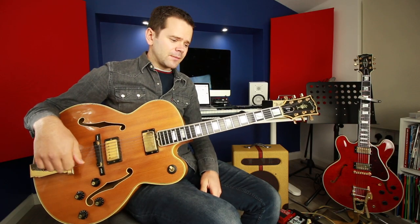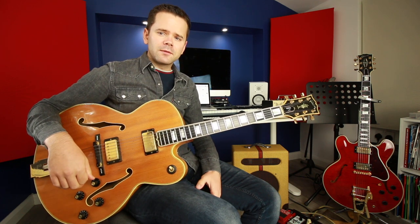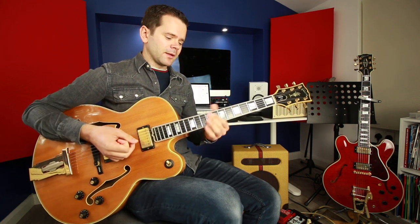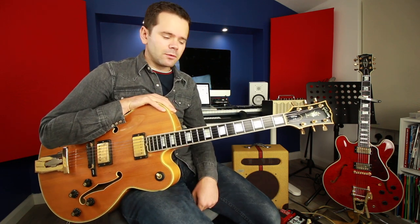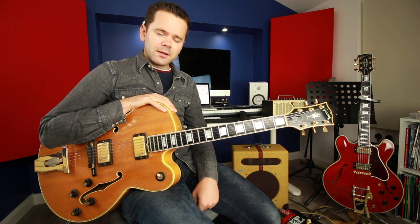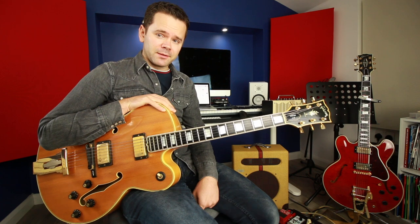Quite a few chords, but a lot of the shapes are the same. You can use your own voicings — these are just ones that I like to use, from my gypsy jazz background, but they're just suggestions. And if some of those chords are technically difficult or changing between them is tricky for you, check out my video on my number one chord change practice method — link in the description.